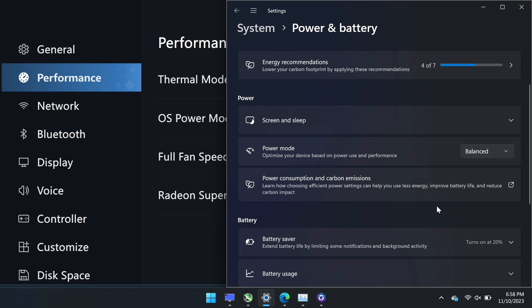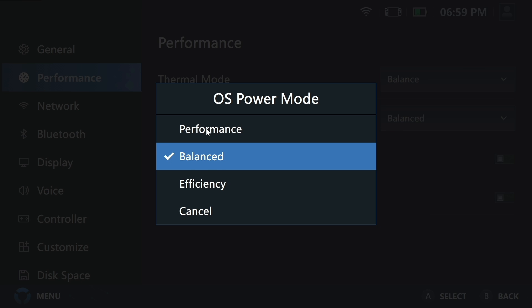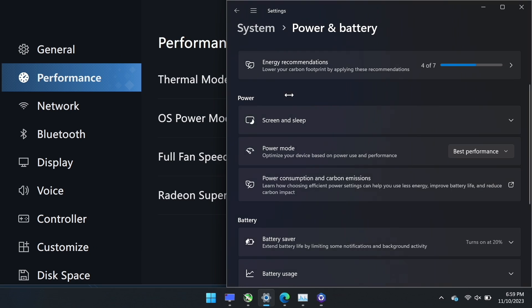As a bonus tip: I want to show you the OS power mode, labeled as such in Legion space, and what it actually does. We are on battery right now. If you want to get to this screen, just right-click on the battery icon and click on power and sleep settings. You can see it's showing balanced. Let's go over to Legion space and change the OS power mode from balanced to performance — then alt-tab back over and you can see it changed Windows to best performance.